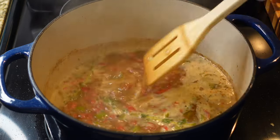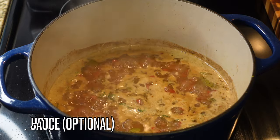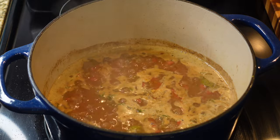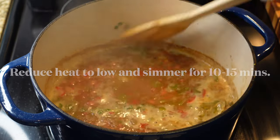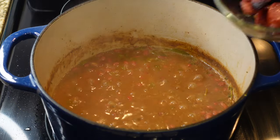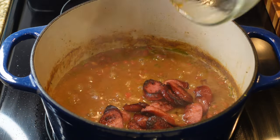Remember, the chicken base is highly concentrated, so as you can see I did not add any salt — it did not need it. If you use it, make sure you taste before adding any additional salt. Next, add in a few optional dashes of hot sauce, then reduce your heat to low and simmer for about 10 to 15 minutes. It's so important that you simmer it because all that liquid is going to evaporate and give you that nice thick consistency.